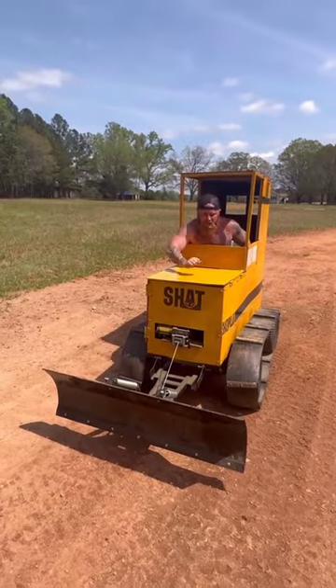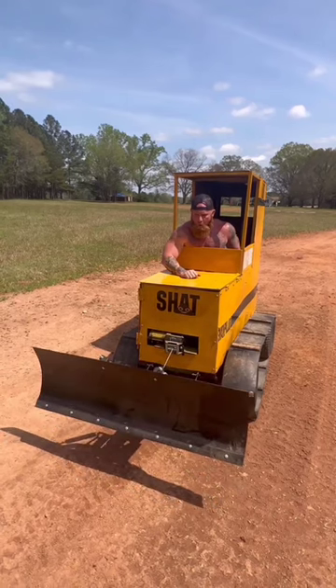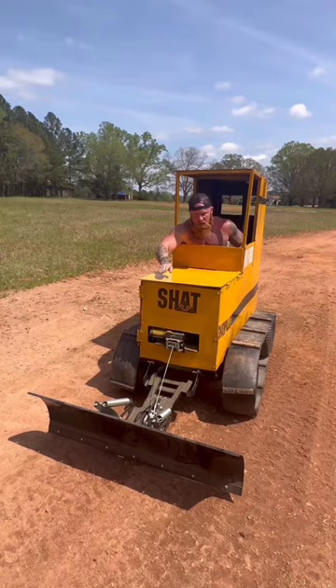Now, that blade right there is a six-point blade. Look here, I can elevate it, drop it to whatever latitude or longitude I want it in.